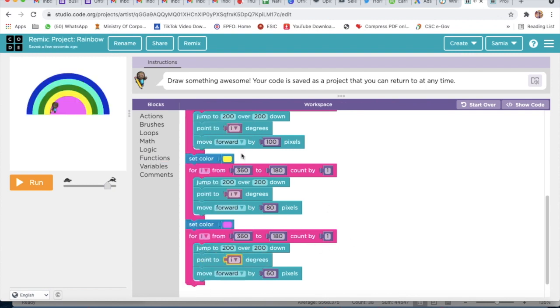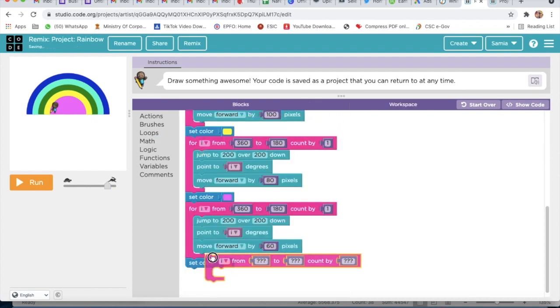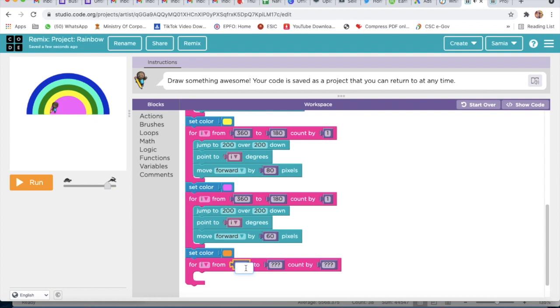Then we will go to Brushes again and take Set Color, and here I will select dark orange. Then we will go to Loops and take For Count By — here I will write 360, then 360, then 180, and then 1.